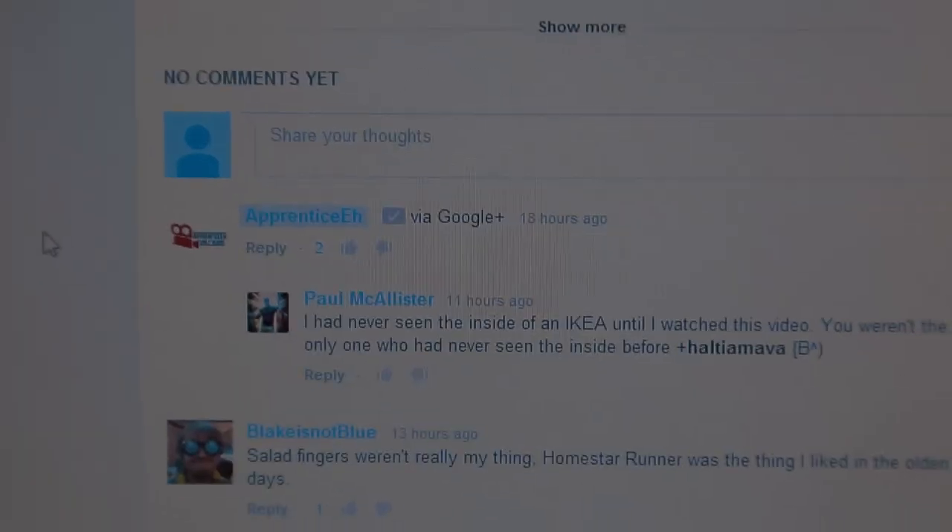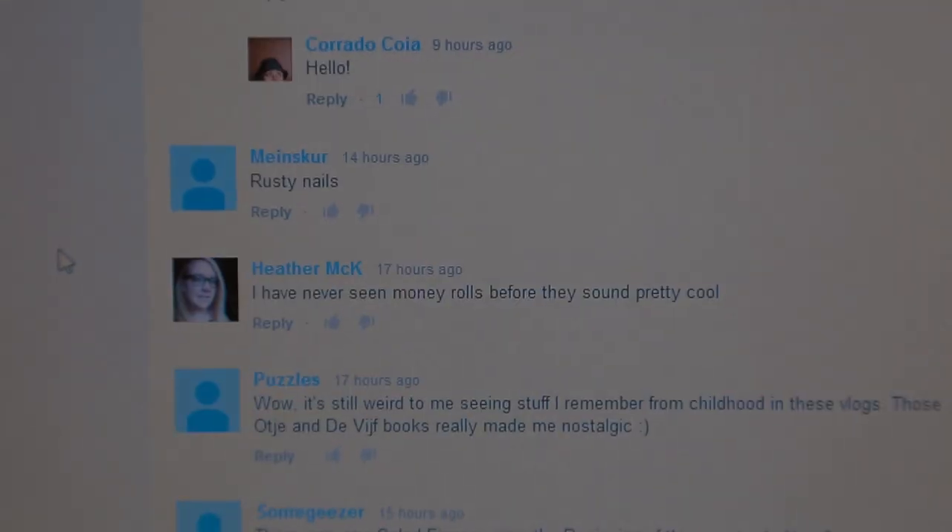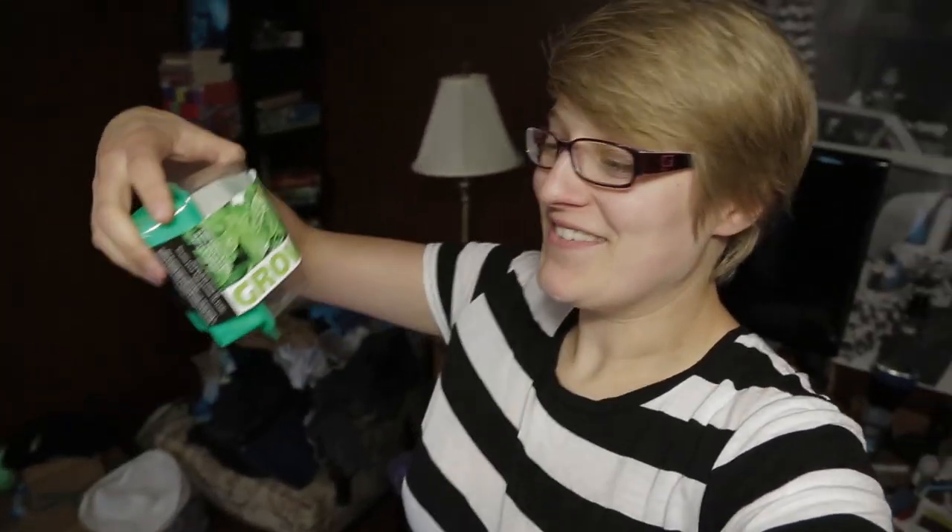I'm editing the vlog and I wanted to grab some comments, because as you know we have our outro with a comment from all of our social media sites. I went to the latest vlog and I'm in the comments section right now, and I thought this was interesting — as you can see it's wrong. Oh YouTube, you're so silly.